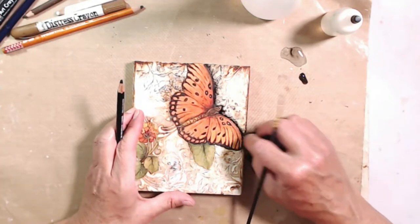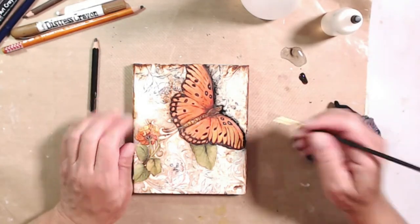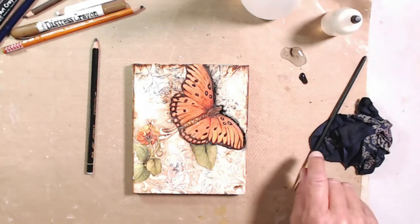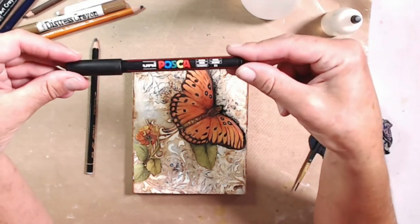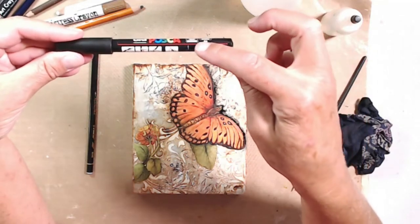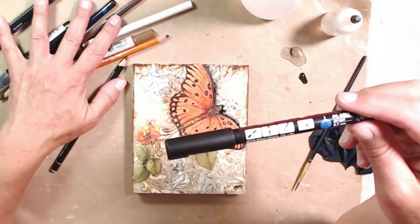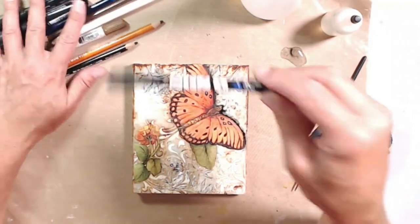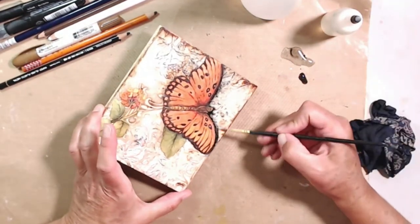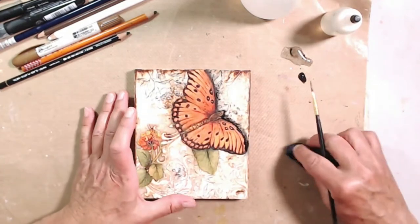When I did this butterfly, I didn't do the antennae, so I will put those in also. I'm going to use a permanent marker to do that — one of my favorite permanent markers is the Uni Posca paint pen, this size is a PC1MR .7mm. I will link all this stuff for you in the description at the end of this video. I promise.